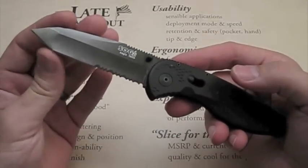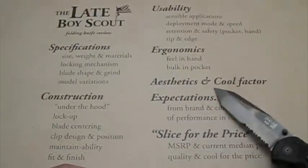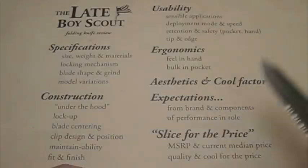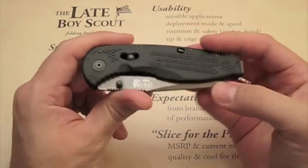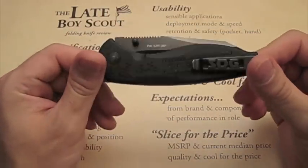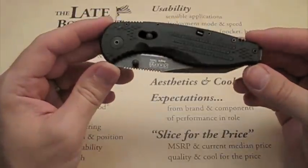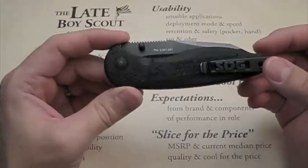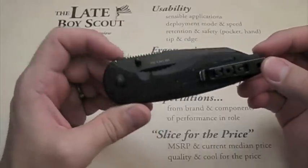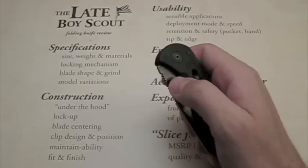The tanto looks cool, but usefulness drops some points for me because it's just not as versatile as I'd like. As for the brand and components, SOG is known for pretty good quality and is a popular brand with a lot of fans.